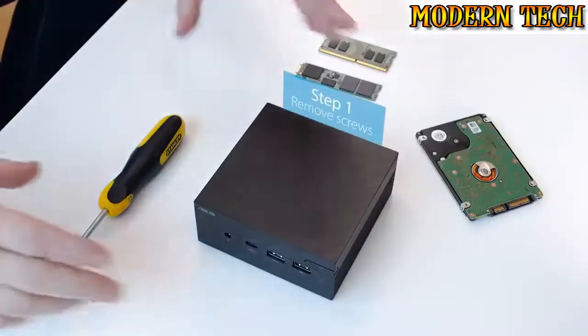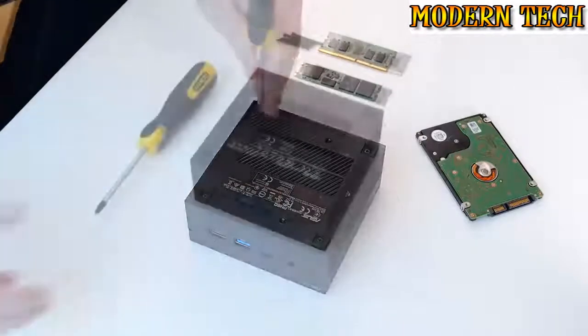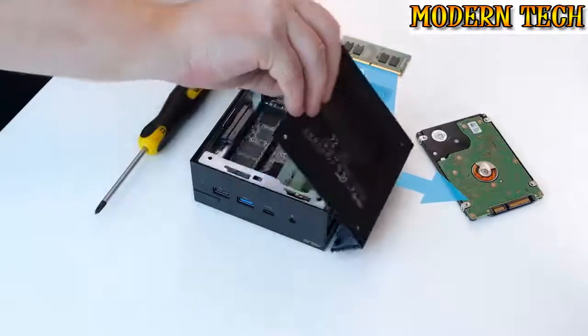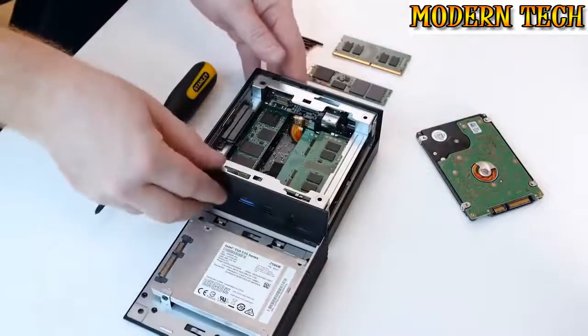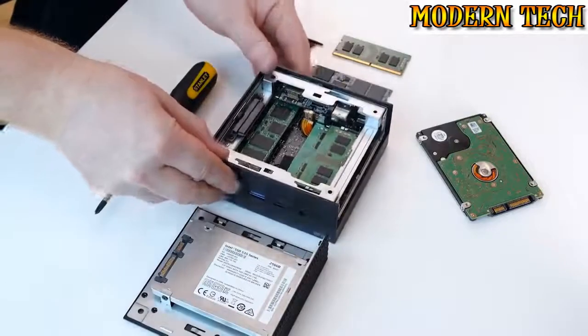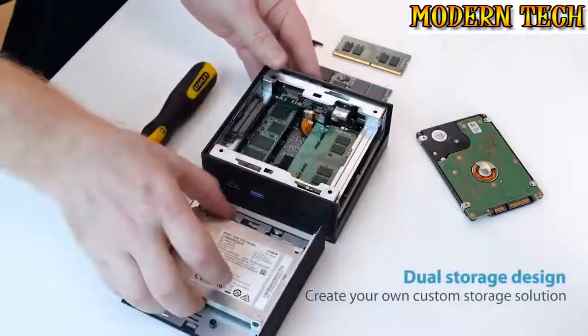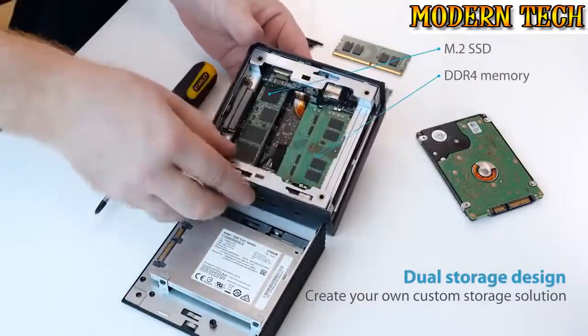When it comes to system storage and memory upgrades, the unique design of the PN Series makes life as easy as possible. We start by removing the four screws on the underside of the device, then simply slide back the upper portion to gain easy access to the inside of the chassis. From here, it's really easy to install and replace the 2.5-inch drive, the M.2 SSD, and the DDR4 modules.